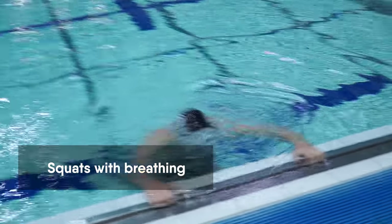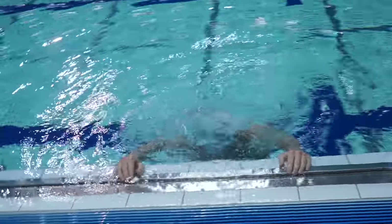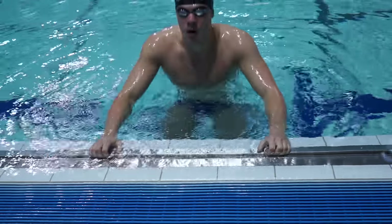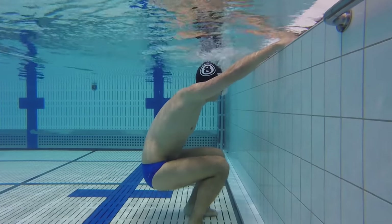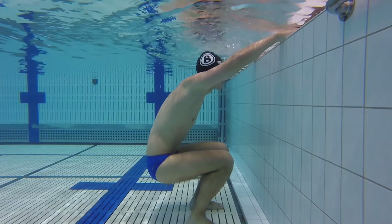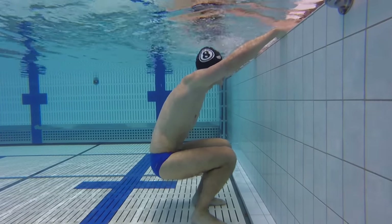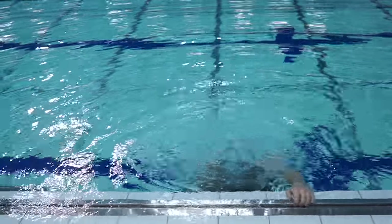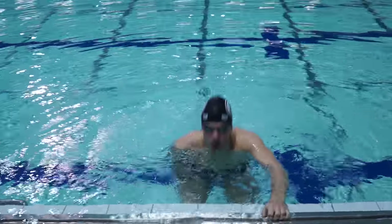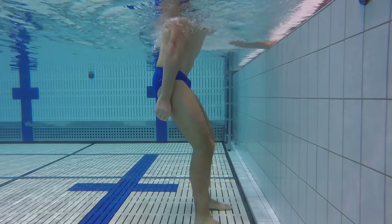Next you will do squats while breathing in and out. Take a place near the wall and put your hands on it. In this drill you need to take a deep breath and squat down to be fully underwater. There you must breathe the air out through your nose until it's finished. Then rise up, take a breath, and squat down again. While doing this drill, don't hurry and stay relaxed.